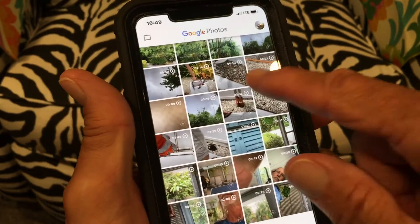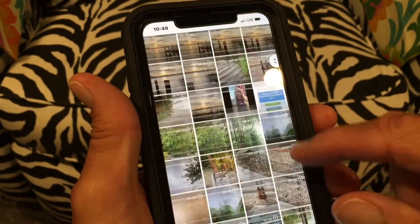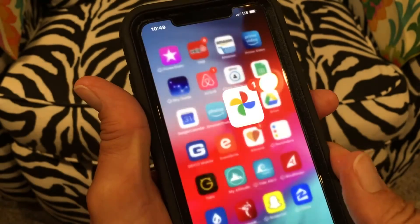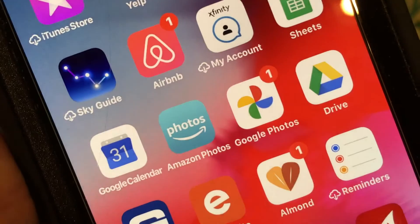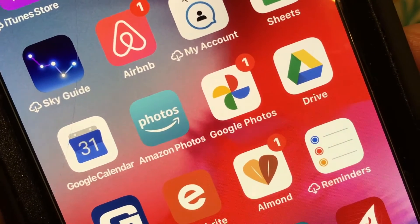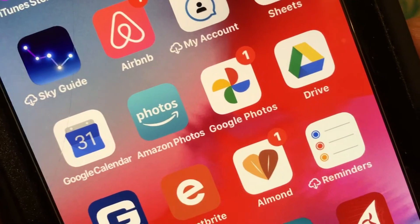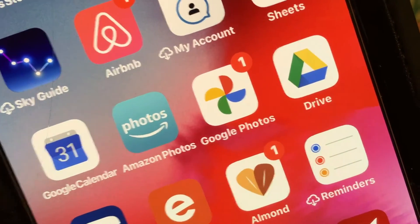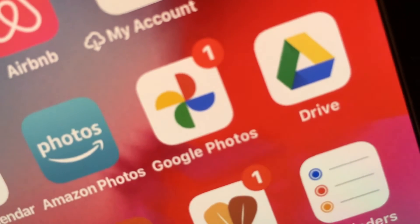And now I'm back to my original photos. So that's how you get rid of photos in Google Photos on your iPhone. If you like this video, subscribe to my channel and check out my other awesome videos on how to do stuff with your iPhone. Peace out.